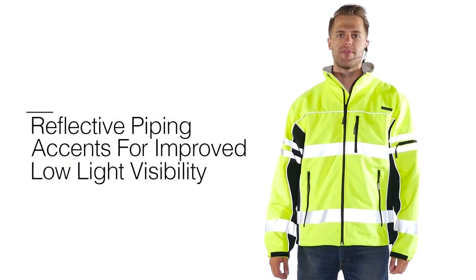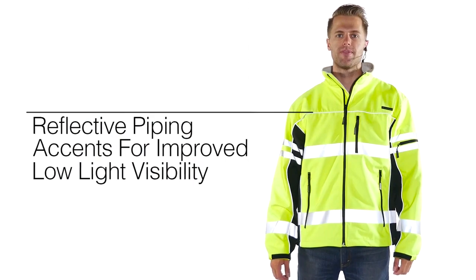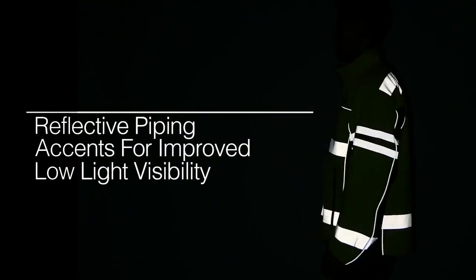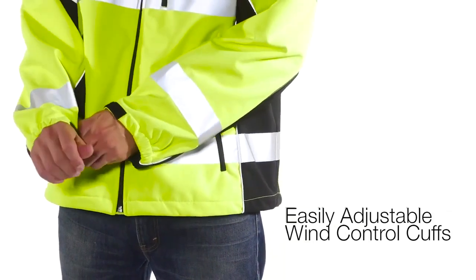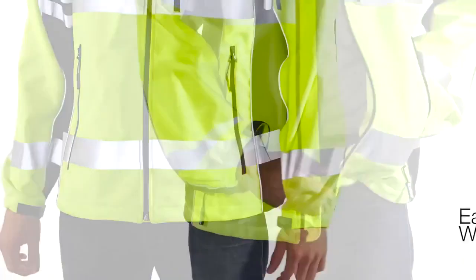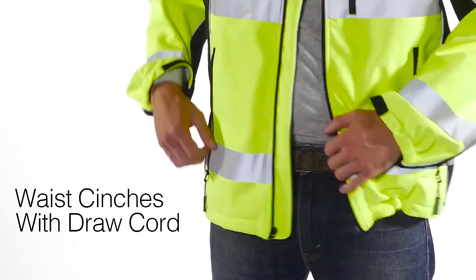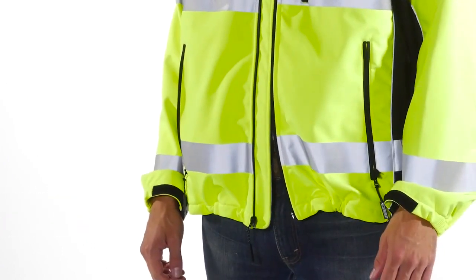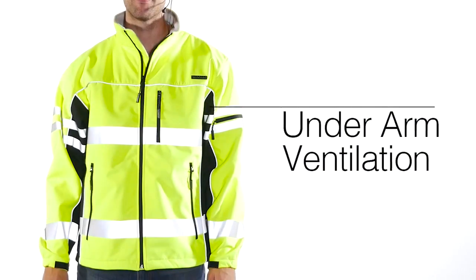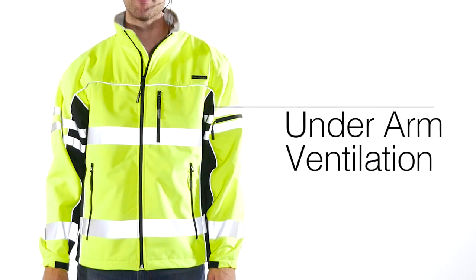It is constructed with reflective piping accents on front, back side, and chest for improved low-light visibility. Easily adjustable cuffs and waist cinches with draw cord hidden in front pockets to keep wind from going up the waist and sleeves, while the underarm area has ventilation for breathability and comfort.